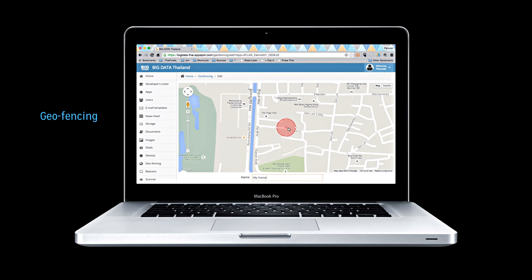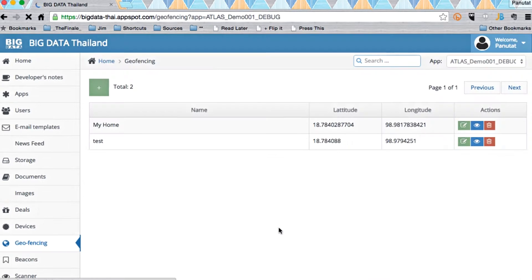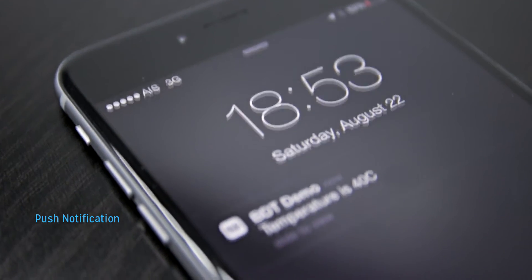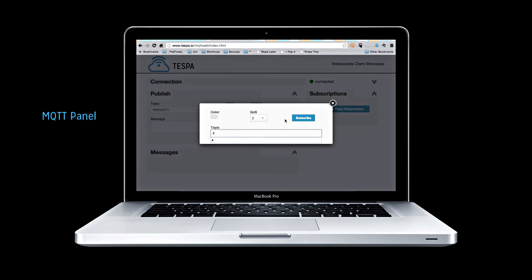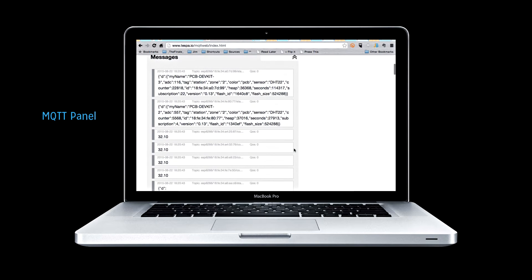Control your IoT devices using your mobile phone by setting up a geofence. When users enter or exit a specified area, your IoT devices will be activated. The platform also supports push notification — your mobile phone will alert you when your IoT sensors detect something important. Support for MQTT is included, and the MQTT panel helps you to test and debug your MQTT messages with ease.